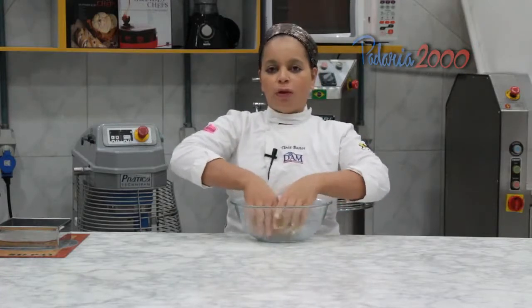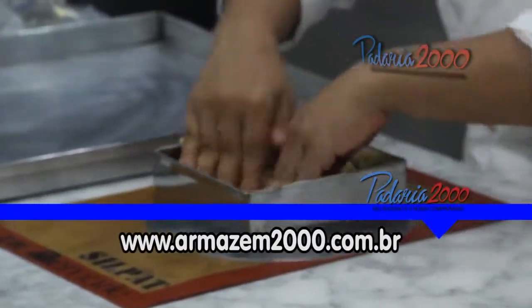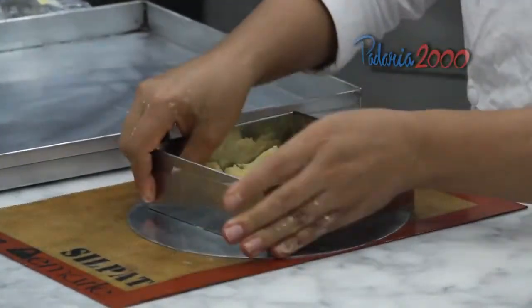Nossa massa está pronta. Em seguida eu coloquei ela para gelar por 30 minutos e agora vou abrir no aro. Você pode utilizar o formato desejado. Eu aqui vou fazer no quadrado. Vou forrar aqui a base e em seguida vou subindo para as laterais.